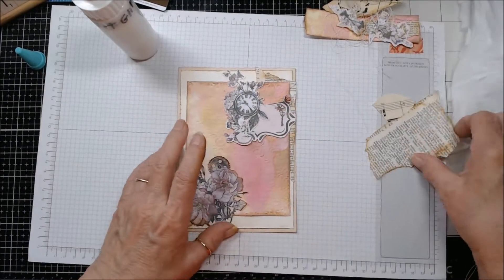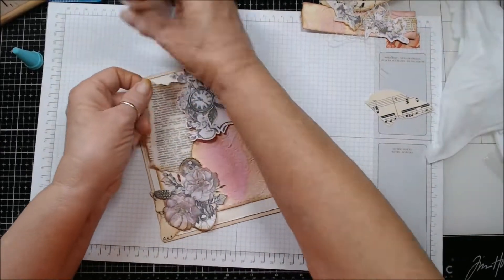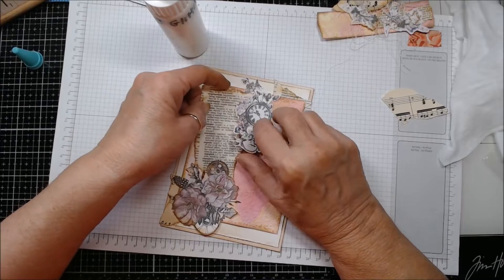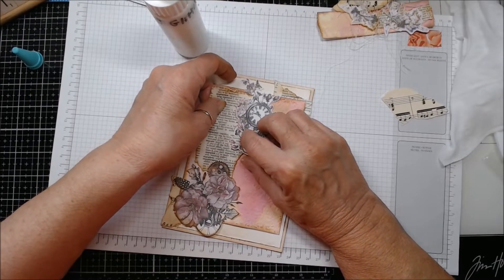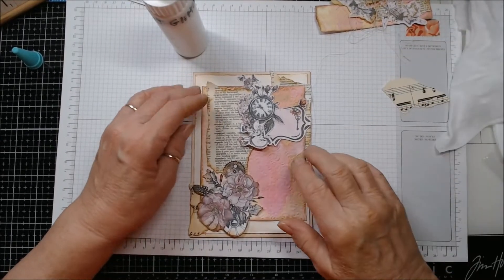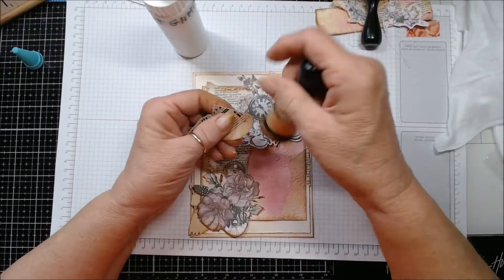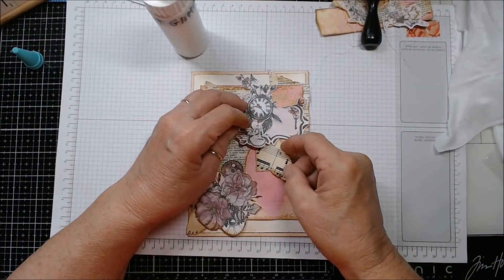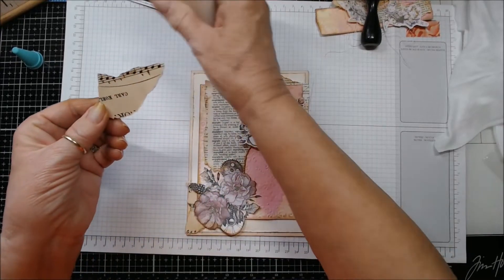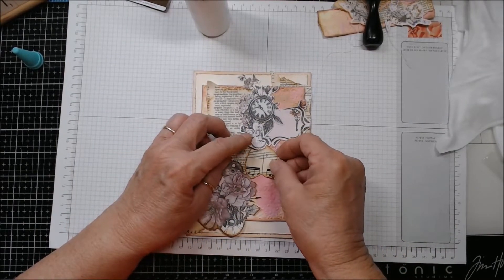Now I want to kind of slide this little piece underneath like that. If you can find a used dictionary, an old one, that is just great. We had one when I was growing up that had little letters indented down the side of it — that was cool. You know how it is, you wish you had everything you had when you were a kid. I like this because it kind of pulls it through. I'm going to sneak it right underneath here so I don't see that edge — it brings this one and this one together.